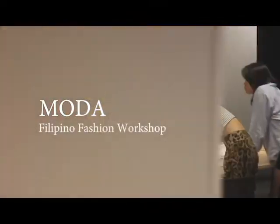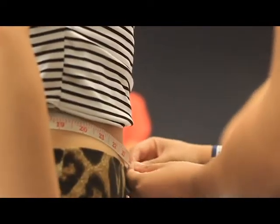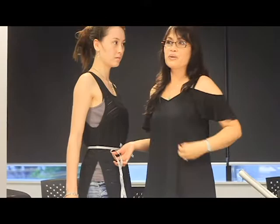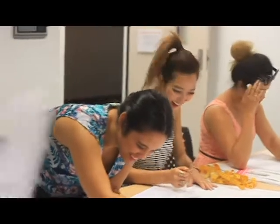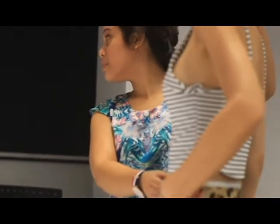We have this dart right here. We have a twine. So we need to start moving your waistline up here, as part of the waistline so you can dart. So that is better anyway.